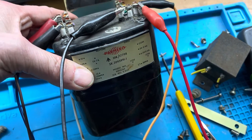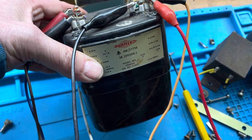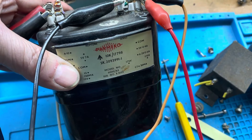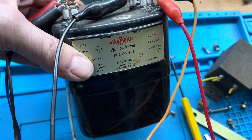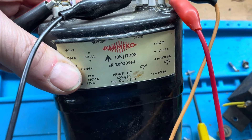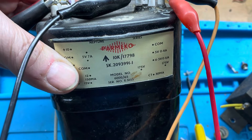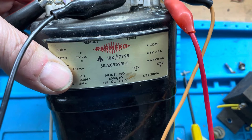A lot of them had these Parmeco transformers. These are fairly vintage things and I would say they're very high quality — they're oil filled, and if you look on eBay some of the audio folks are selling these for quite a lot of money. This one came out of what I think was called a leak detector tester, a very old piece of vintage tech.